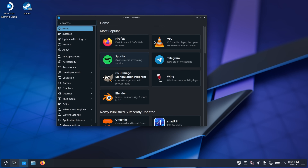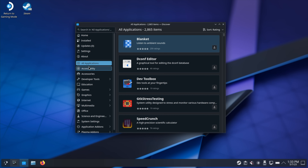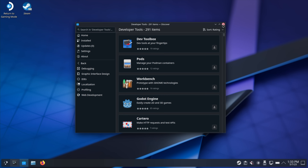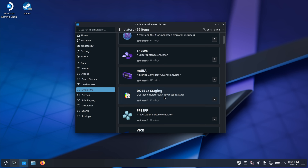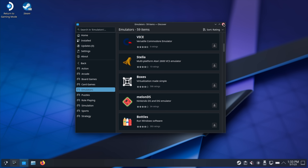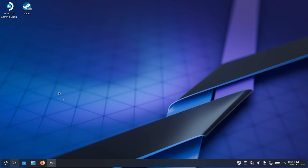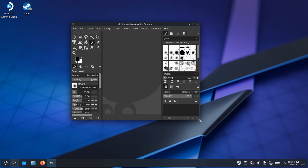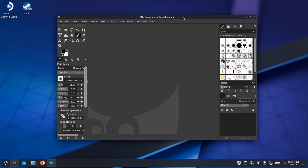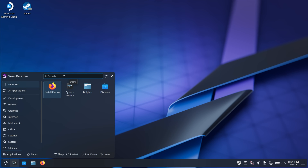It does have Discover, so if you didn't want to use Terminal to install anything through Linux, we've got tons of applications we can download directly from here — really easy install. If you want to go to games, you can get some standalone emulators — PSP, tons of stuff. I've installed a few applications, so for photo editing there's GIMP, basically free open-source Photoshop. We can even install some new AI plugins that help with upscaling. I personally love using GIMP in Linux. For video editing, I did install Kdenlive — right here.